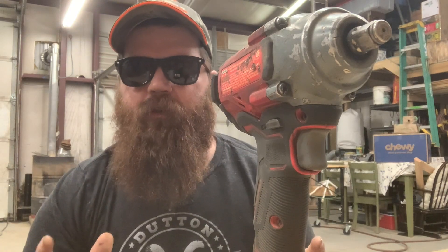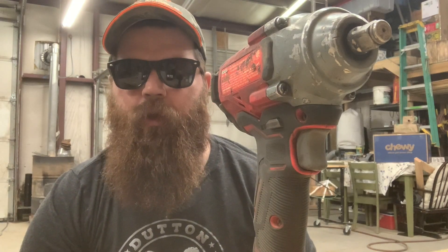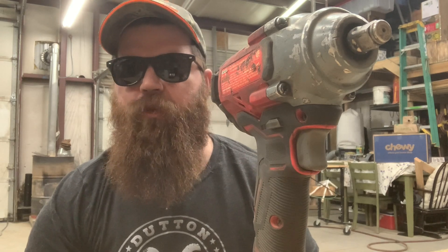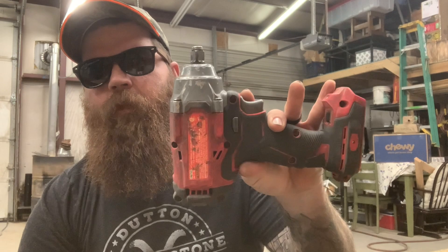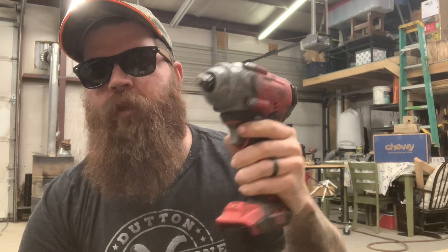Alright guys, as the title says, this is going to be a short, quick — not quite a review, but an 'is it worth it' video on a half-inch Craftsman impact.